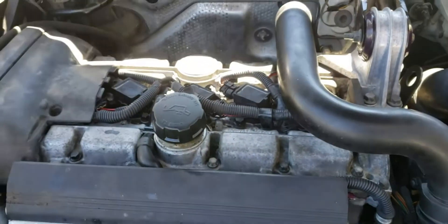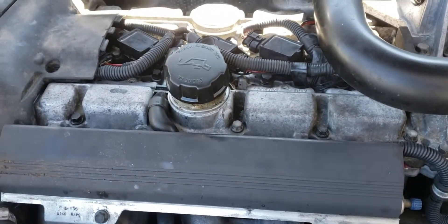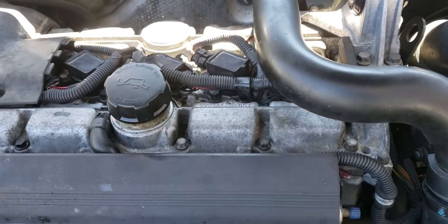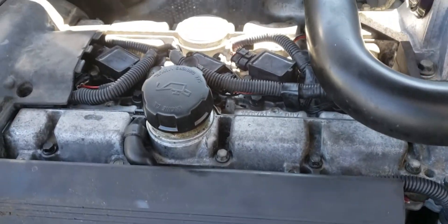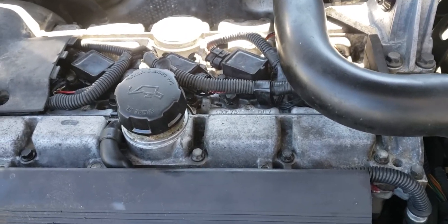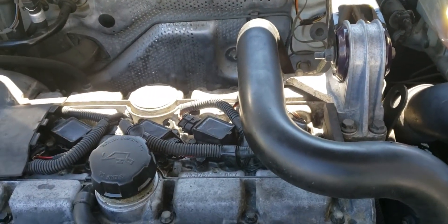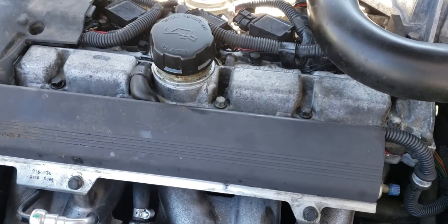I recently got this Volvo back from having the cylinder head removed and replaced. It jumped timing and bent a valve — I kept the old cylinder head so I'm probably gonna have that rebuilt at some point, so I'll have a spare or I can sell it and recoup some of the cost. The mechanic told me the turbocharger is not functioning, which is really weird because it was boosting just fine even with the bent rod. When I got it back it actually has less power than when I took it in, and it had no compression on one cylinder when I took it in.